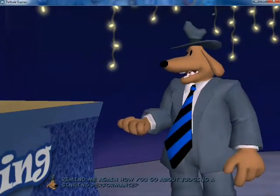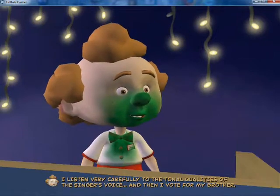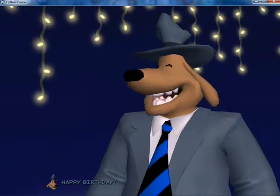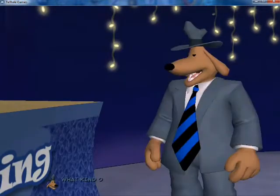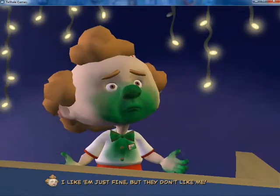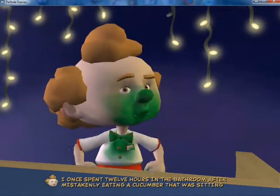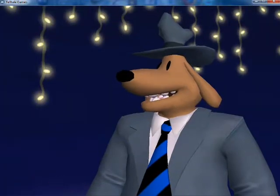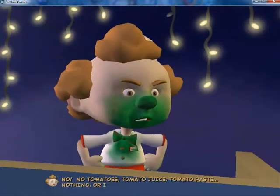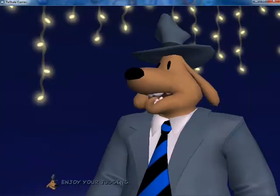Remind me again how you go about judging a singing performance? I listen very carefully to the tonal qualities of the singer's voice, and then I vote for my brother Peepers. Commendably impartial of you. Happy birthday! Thanks again! What kind of preposterously un-American weasel are you that you don't like tomatoes? I like them just fine, but they don't like me. I once spent 12 hours in the bathroom after mistakenly eating a cucumber that was sitting next to a tomato on the plate. Can you eat those little cherry tomatoes? They're small. No! No tomatoes, tomato juice, tomato paste, nothing — or I'll be out of commission for hours.